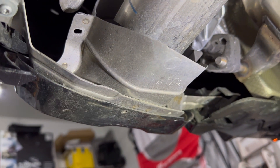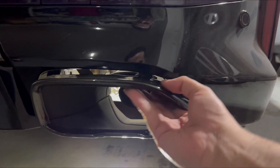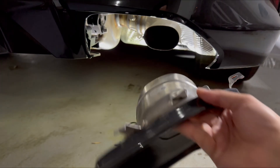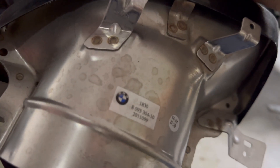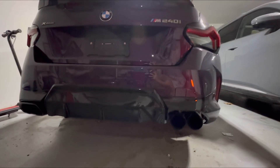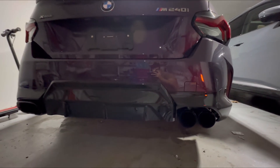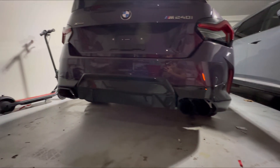Super easy. I took the bolts out. That's the part number right there — I'm not using this anymore. So yeah.